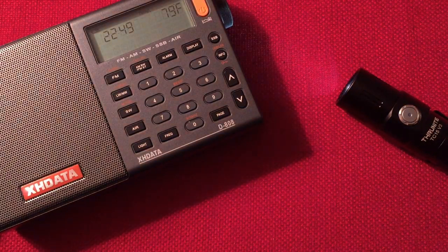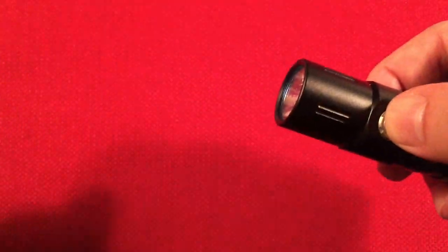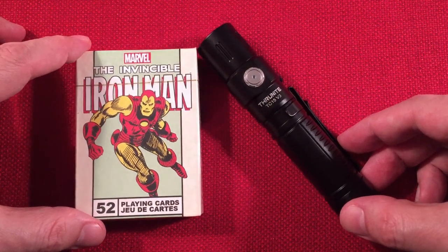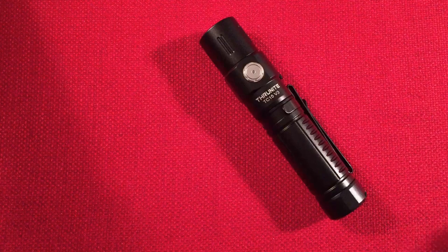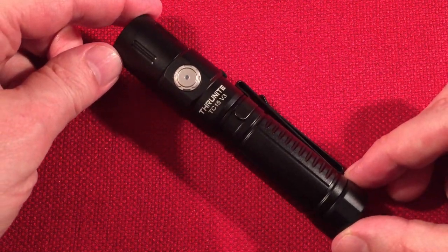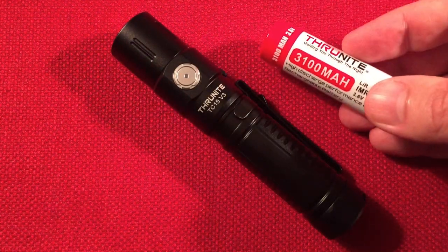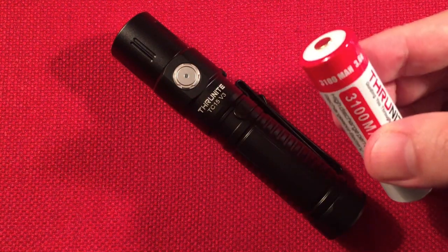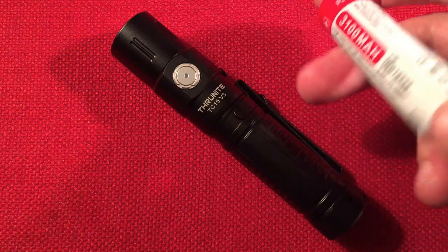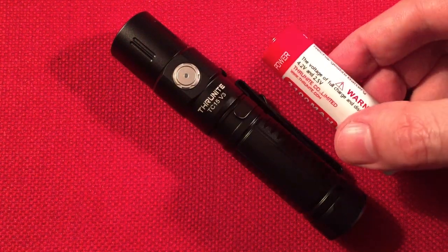Final thoughts on the TC15 version 3. Is it a buy at $49? Yes, it's a buy at $49. Think about it: the protected button top 3,100 mAh battery costs $10 to $15 on its own, plus expensive shipping. So think of the flashlight as a $35 flashlight with a $15 battery included. Not a bad value.